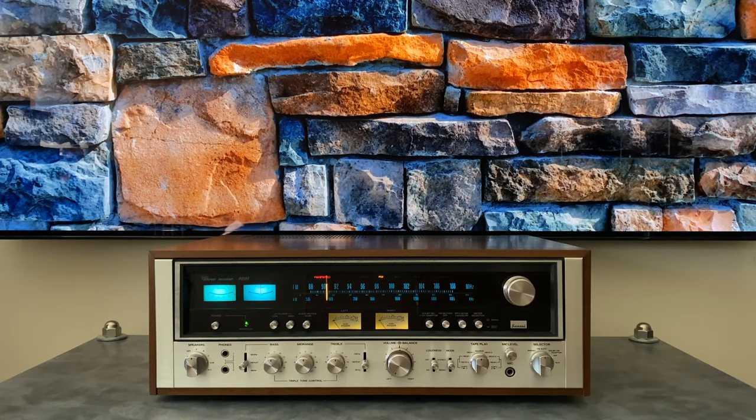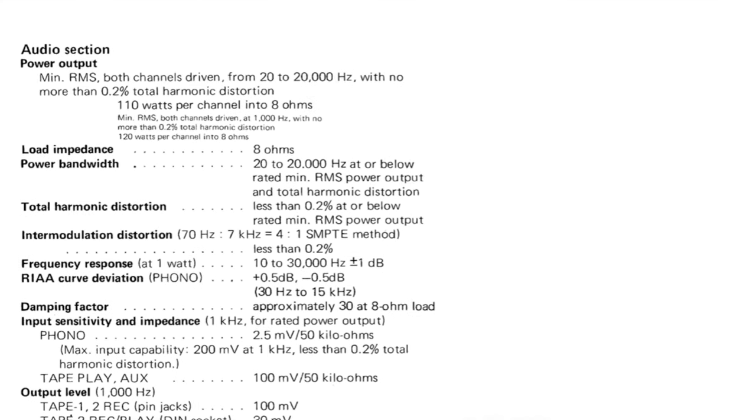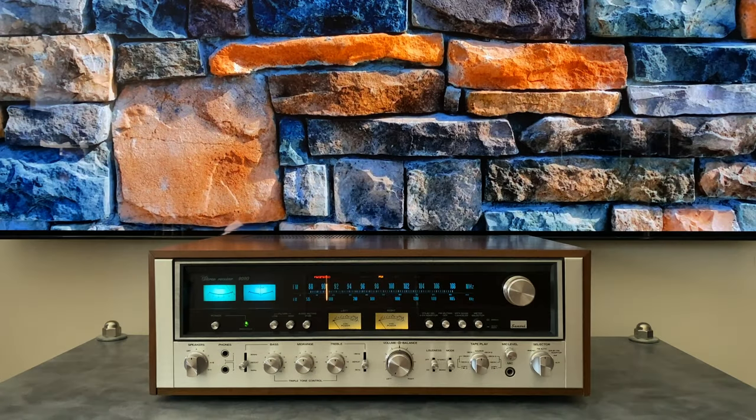Let's start out with some simple technical info on the 9090. This unit was produced from roughly 1975 to 1977, and it actually overlapped in production with the 9090DB, which was produced from around 1976 to 1979. The 9090 has a rated output power of 110 watts per channel with less than 0.2% THD, where the 9090DB is rated at 125 watts per channel.